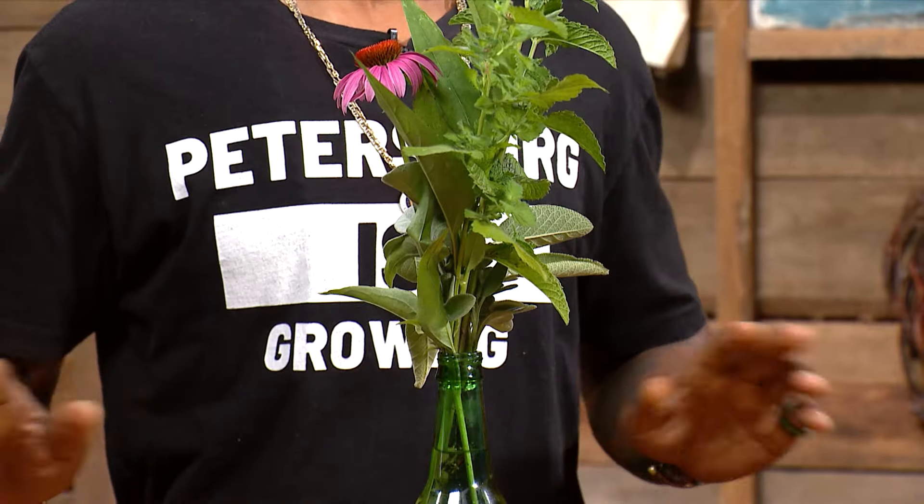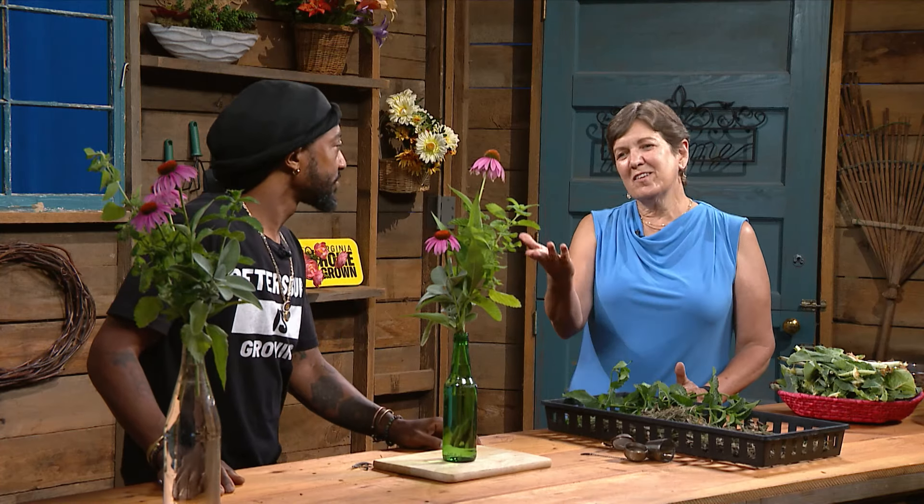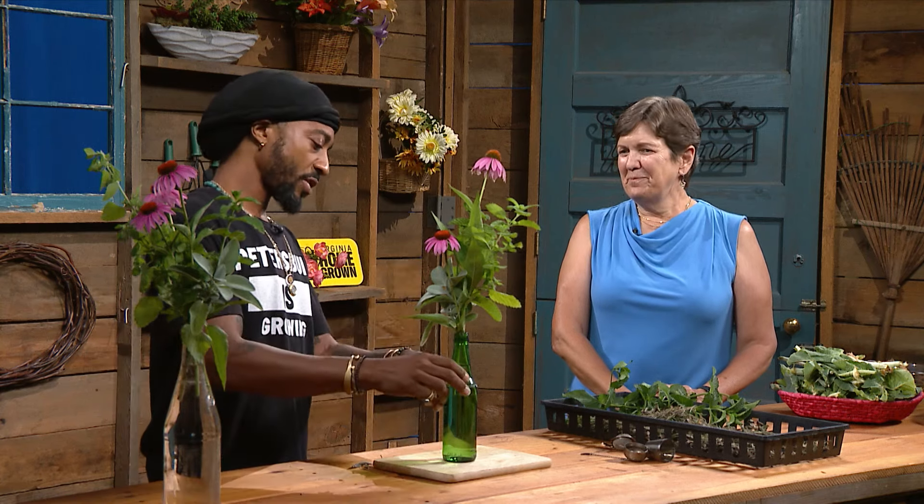Nice and quick and easy and not complicated. Super simple, and it's going to last a long time. I tell the youth, with the sage and the mint, you get them going in this rainwater and they'll start growing roots. Now you can start your own plant as well — easy to propagate. Pretty and useful.